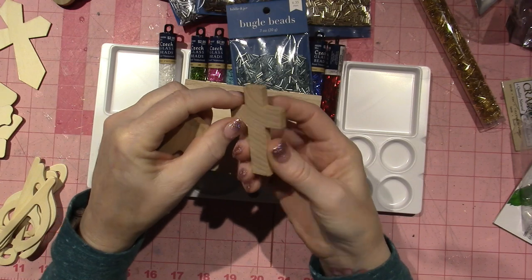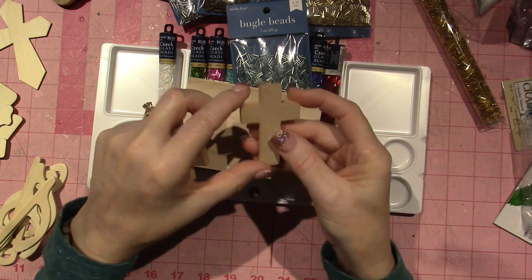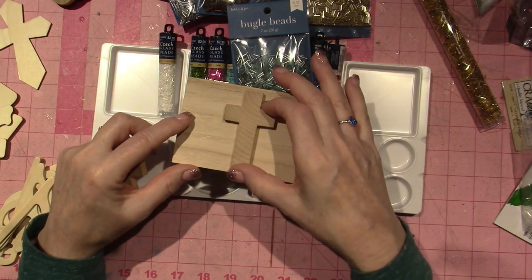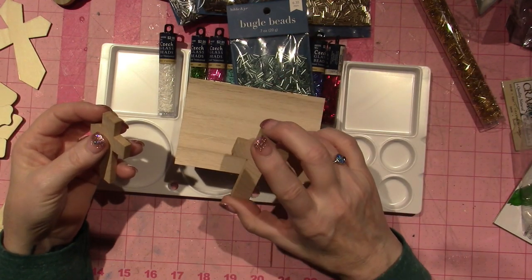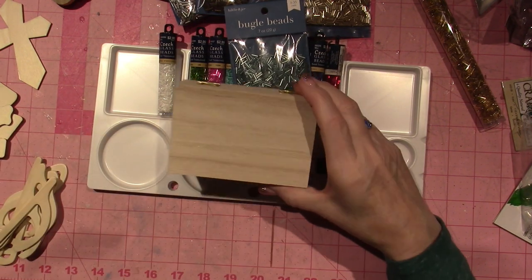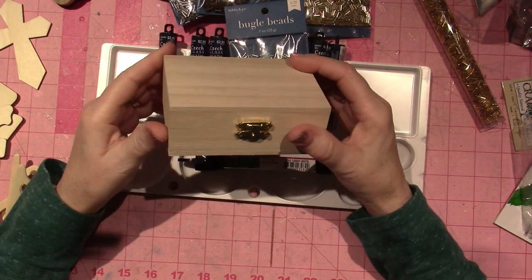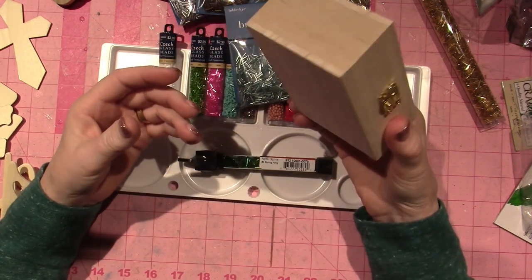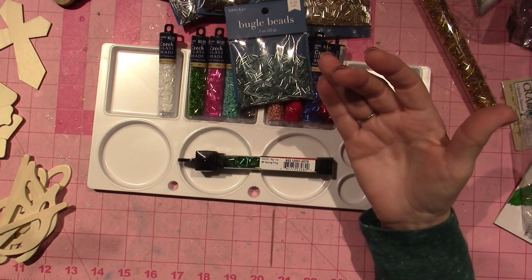I also got these which I thought would be a good pin size and I think some bugle beads could fit on the side so I could encrust the whole thing. I'm going to come up with something — maybe I could do doves, an angel, just write 'hope.' There are a lot of ideas I could do for a God box.